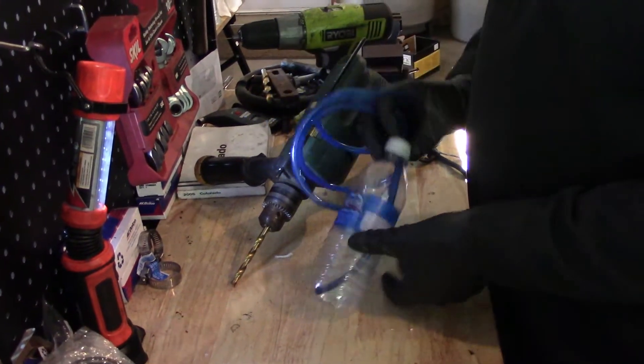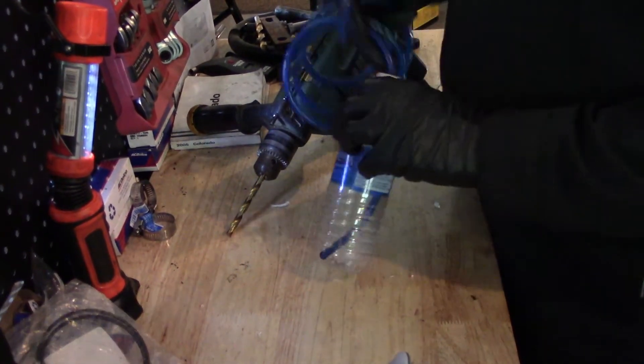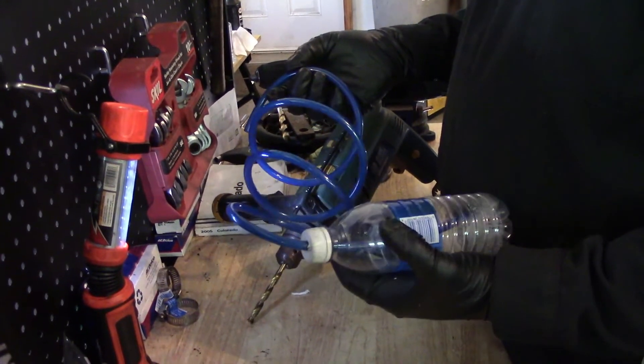The beautiful thing about this is bubbles can come out, air can come out, but no air can go back in. So it's tight around the nipple, it's tight here, and this is underneath the fluid. Standing upright like this, it will work. No air can get back in. If it fell down and there was air here, then air would go back up the hose and you'd have to start all over again — but it's no big deal. It's a simple thing.